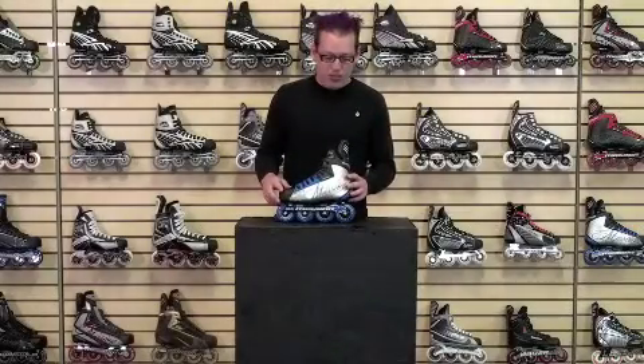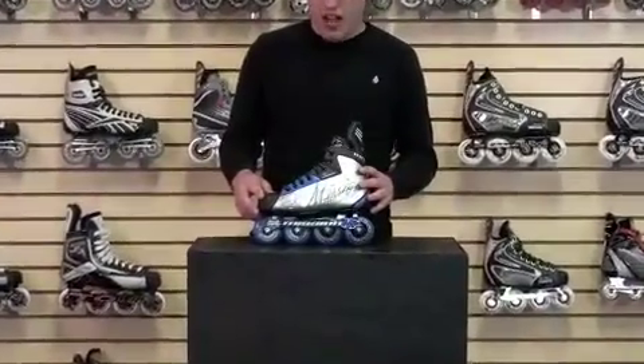Hi, I'm Brandon, roller hockey skate expert. Today we're going to be talking about the Mission DSX Skate. It's a junior skate, and it comes in sizes 1-5.